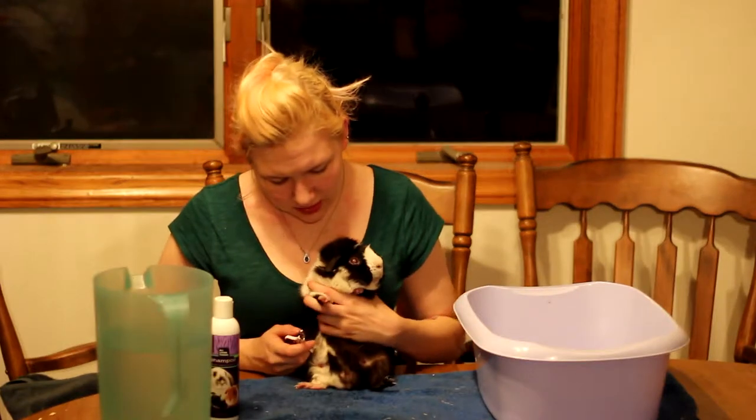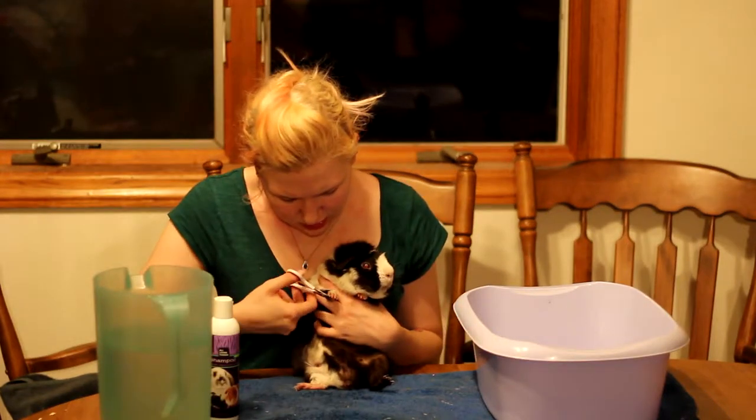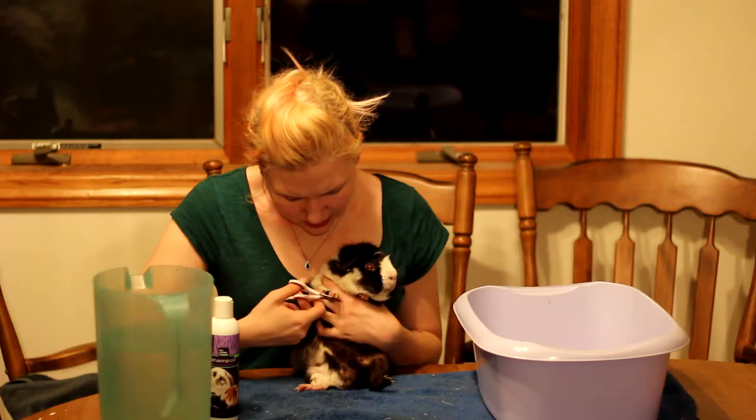I've already done all of his back claws. I'm going to check his front claws now — usually they wear their front claws down pretty well.